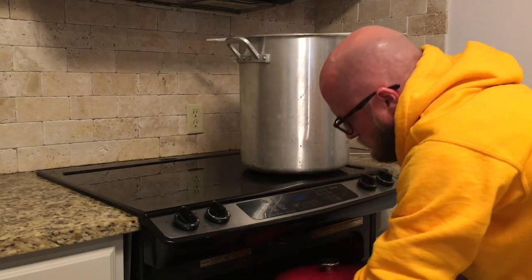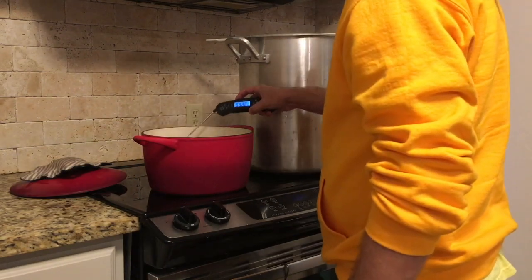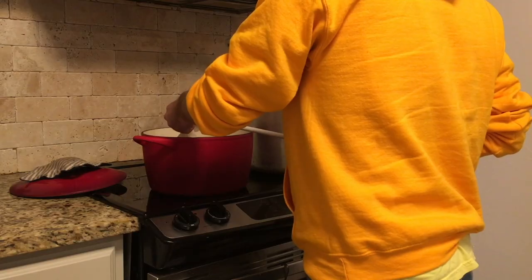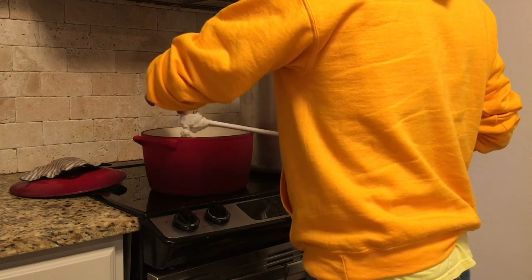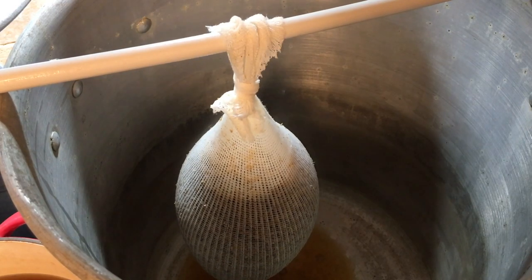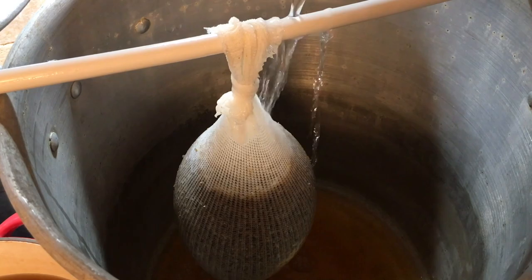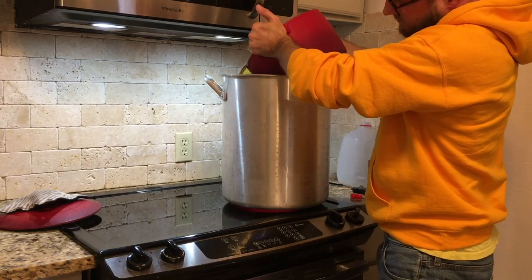Once that hour is up, we'll pull our mash out and check the temperature again. We were trying to shoot for 154°F — nailed it. We tied this bag with a loop so it can go on the handle of a mash paddle, and we're going to drain that into our brew kettle, which is just a large stainless steel pot. It's important to rinse our grains, so we pour about a gallon of brew water over the bag until it runs clear, then squeeze out any remaining liquid. The mash liquid goes in there as well.